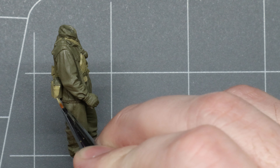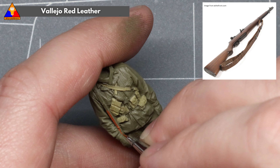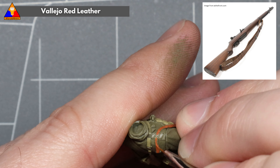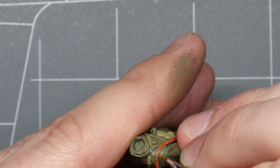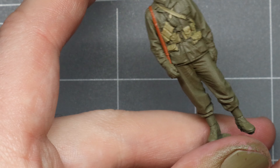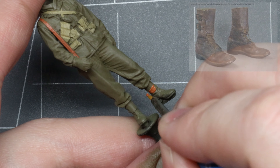Up next, we'll tackle our M1 Garand sling — the M1907 leather rifle sling. I think it looks great in a nice aged red leather; it stands out really well against all of our drabs. We don't currently have the actual M1 attached to our figure, but we'll get to that later. And while we've got our red leather out, let's tackle those boots.